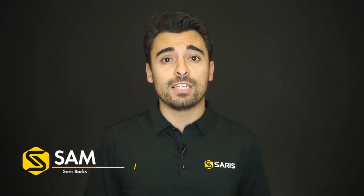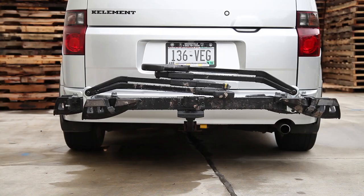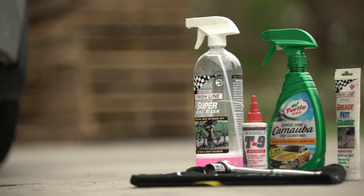Hi, I'm Sam from Saris and I'm super excited to teach you the best way to take care of your Saris tray rack. To get started, there are a few products we're going to use to spiff up this Superclamp EX 2 bike.